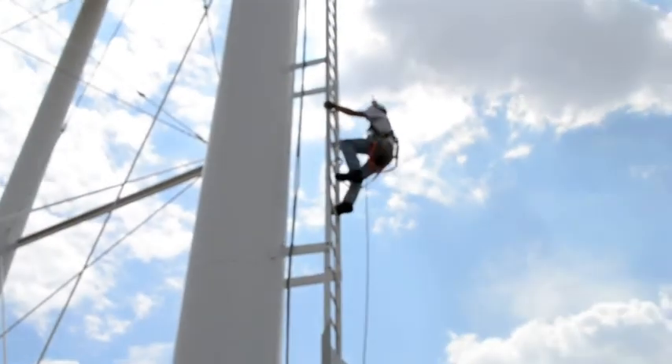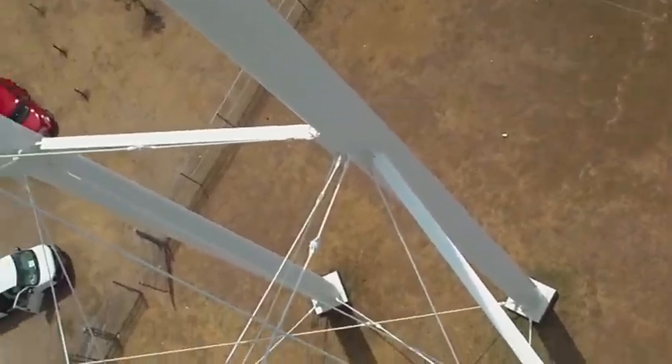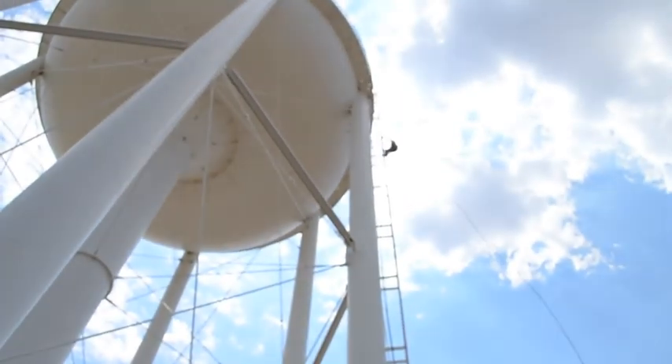Here we've got a helmet cam to give you a sense of what it's like going up to the top of the tower. Once we're on top, we can open it up and deploy the remote camera.